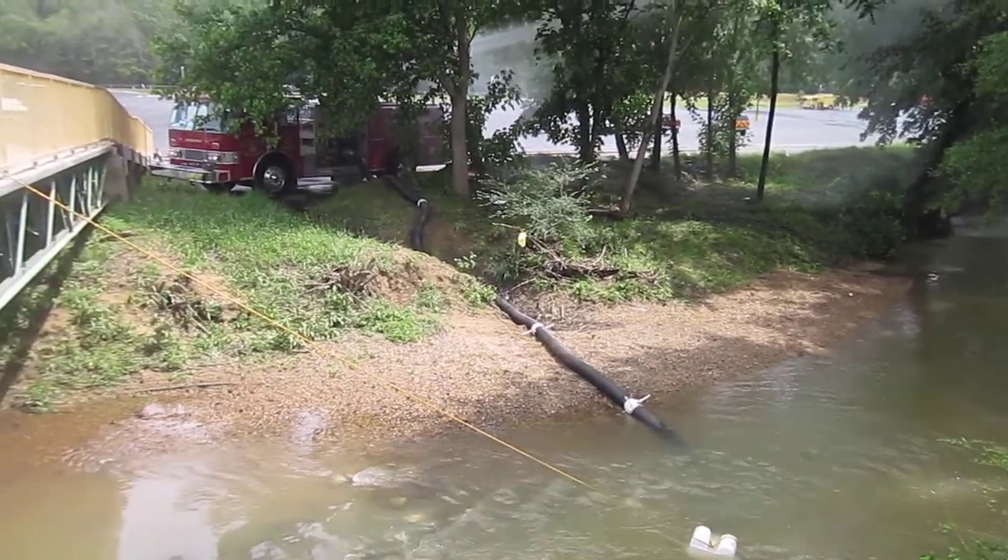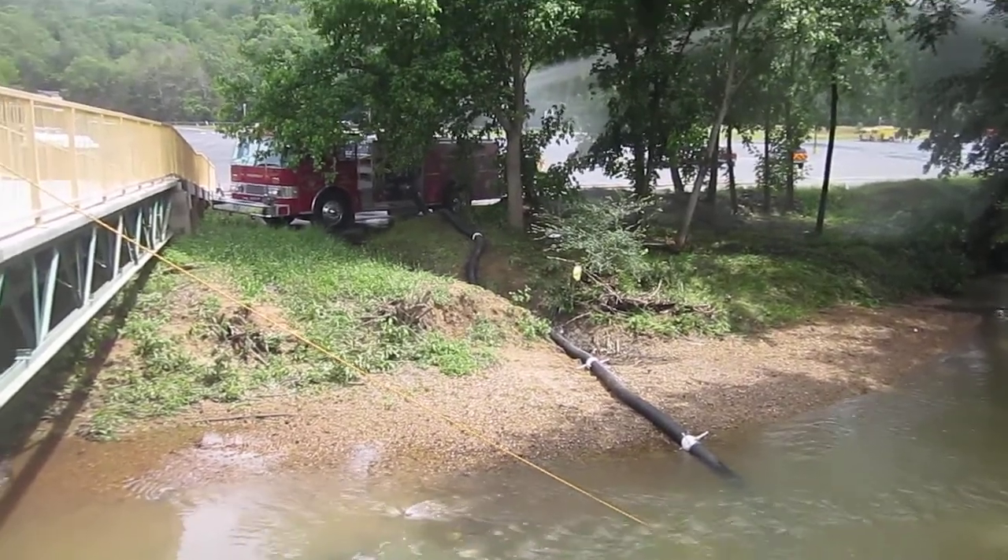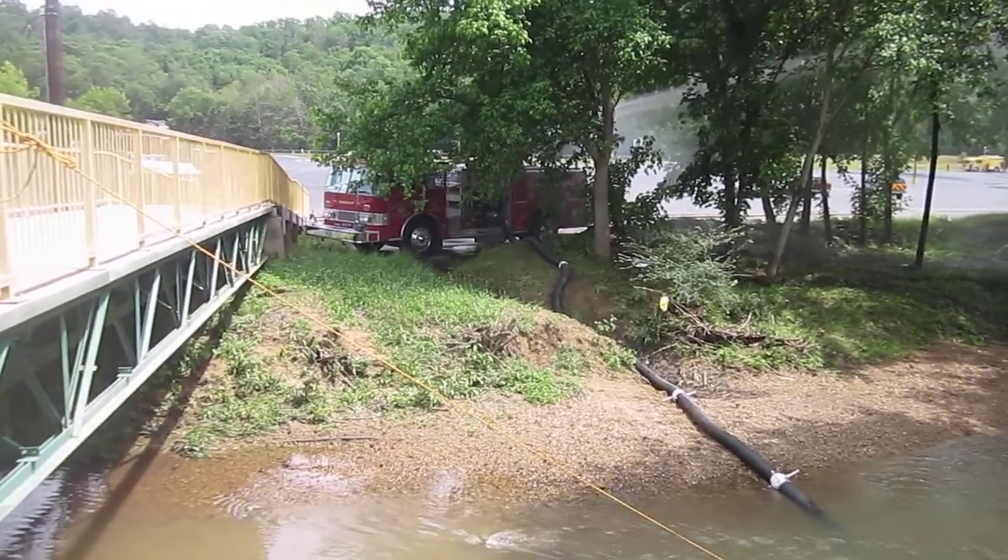We're going to go check out the other fill site, which is a hydrant that's now up and running at the secondary fill site, and we'll check out that operation.